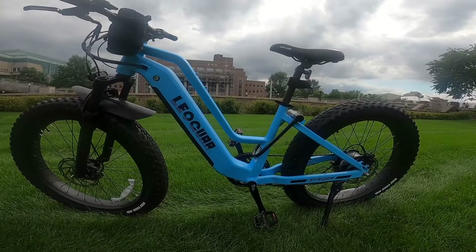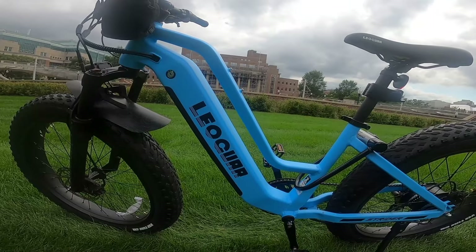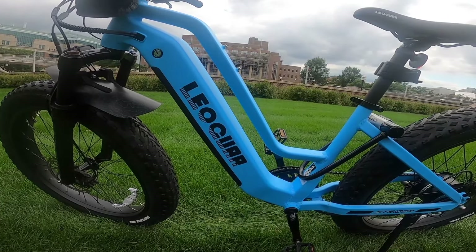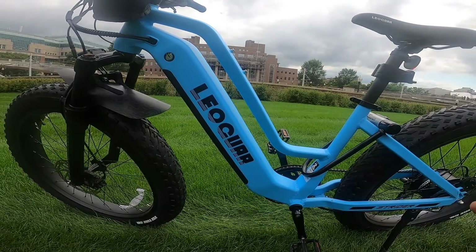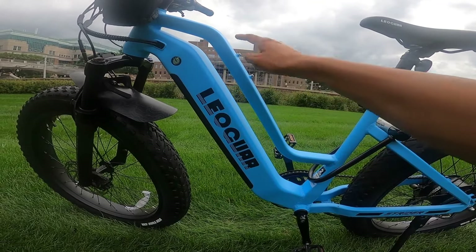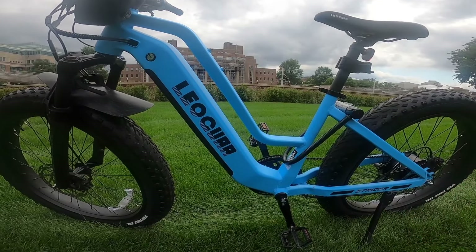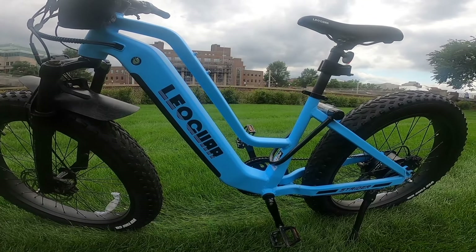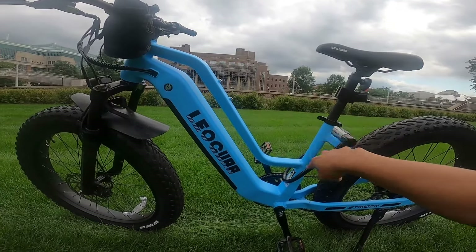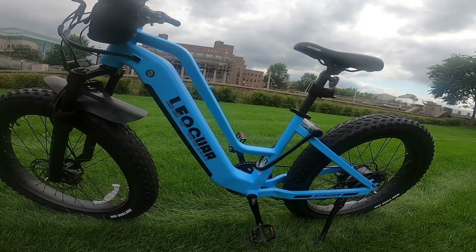It's a step-through frame as you can see. But they do this nice thing where you get a second step-through frame here, and this is really important because it gives you a spot to hold the bike if you need to lift it up — which is extremely helpful — and it gives you a spot to lock the bike. Often with just a step-through frame and no top tube, most U-locks are too thick to fit through the bottom tube. Having this secondary top tube that still makes it easy to step over the frame is amazing — very well thought out.